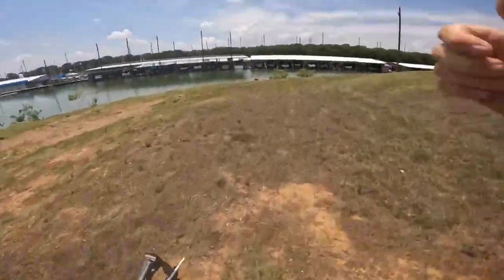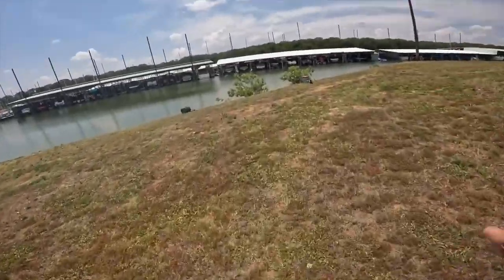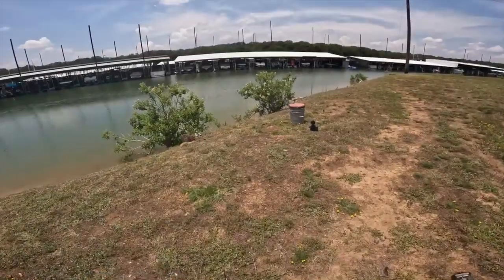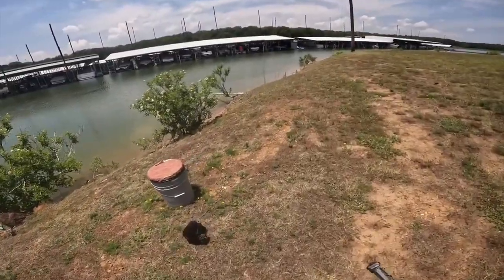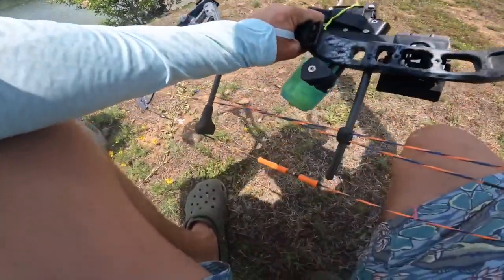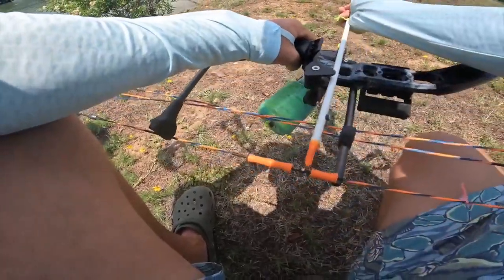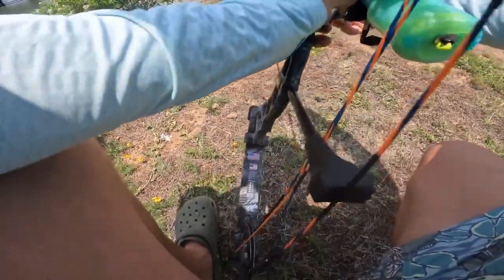I just saw the rod get absolutely smoked while I was going for the bow. Let me see if the buff is still here. It's probably gone — oh no, he's still there! He's still there. One of the poles just got smoked.